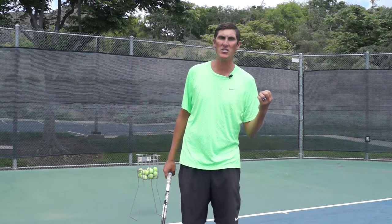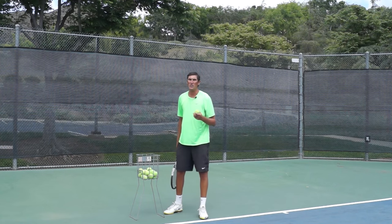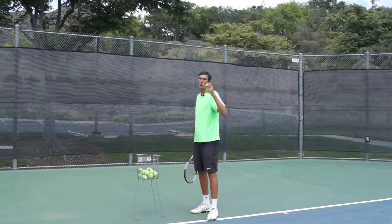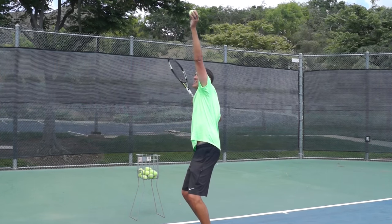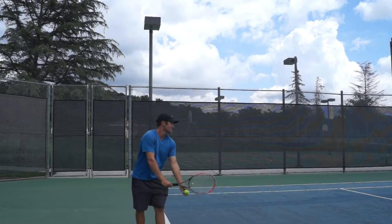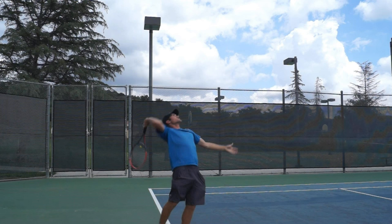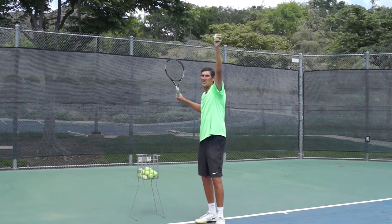The first reason is the left hand — the tossing hand for all you right-handed hitters, and the right hand for all you lefties. A big reason you guys will miss a lot of those serves in the net is this left arm. After you guys toss, it drops too early. I preach about the trophy pose all the time — trying to reach a position where we set and hold for that split second as we're about to go up to the ball to maximize reach and power.